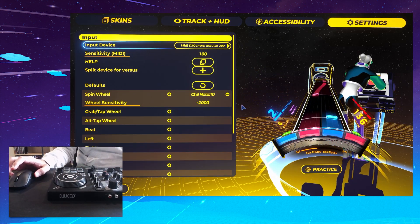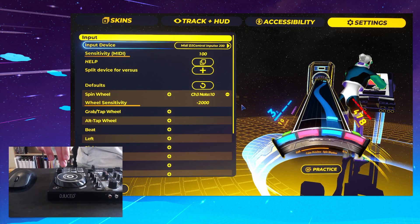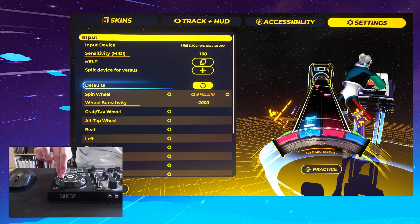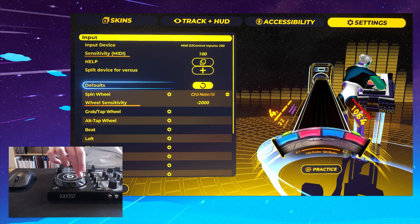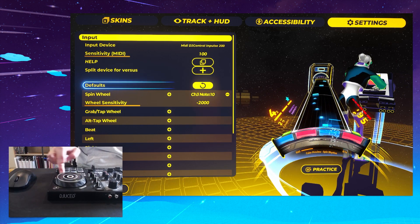The main pitfall when binding jogs is there's one MIDI channel for tapping and rotating the wheel, and there's another one for not tapping and rotating the wheel. So you need to bind these separately.